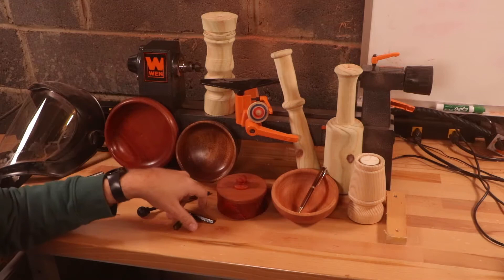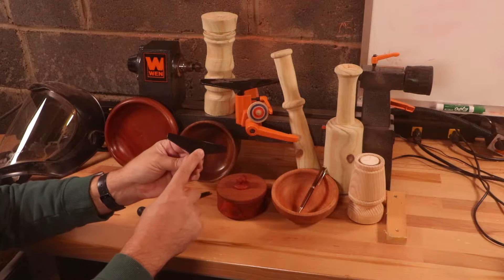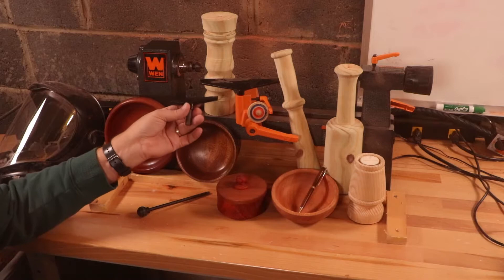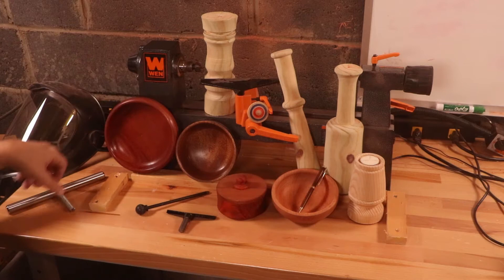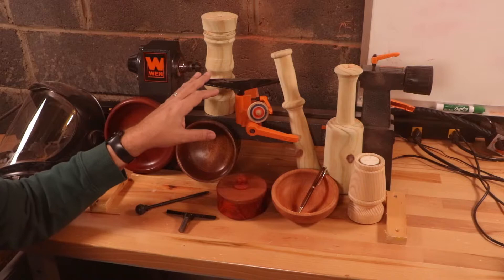We've got a problem with the tool rest being 12 millimeter and not centered. Additionally, the paint on the tool rest itself prevents the tool from sliding across it gently — it tends to want to stick. I suggest taking a file to it and filing it off if you're going to use this lathe. In addition to the paint issue, it's also a very soft metal, and certain tools with sharp edges are going to get caught in it. That's why a harder steel tool rest is better — tools won't catch on it as easily.